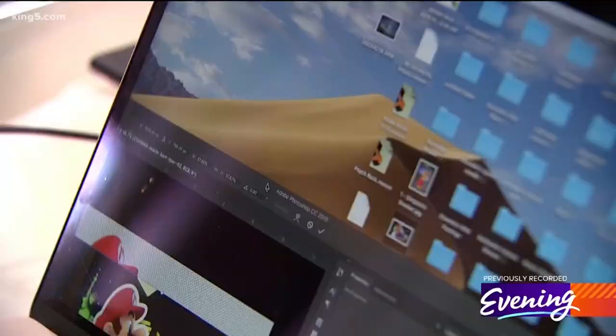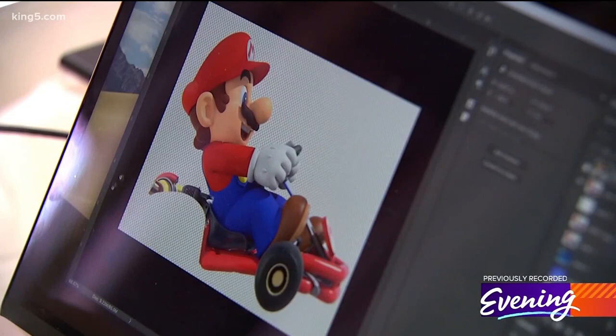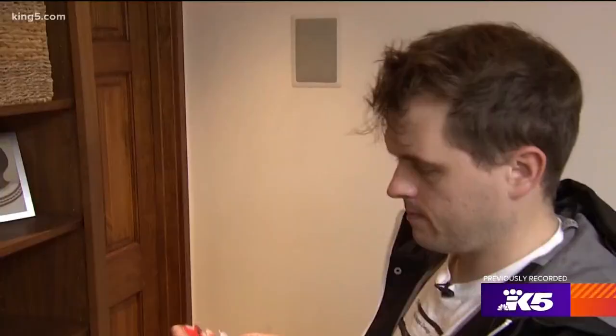Today we're going to do Mario Kart. I'll put Mario Kart in my computer and cut it out in Photoshop — that's how you get the file ready for the cutting machine. It's a program where you basically load in your image, it scans all the lines, and then it does a perfect cut for you.